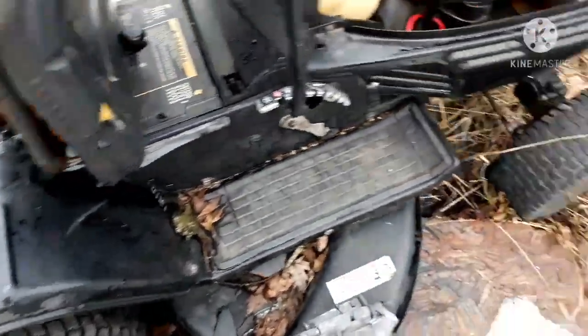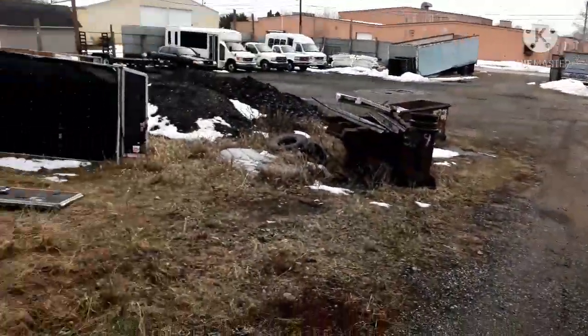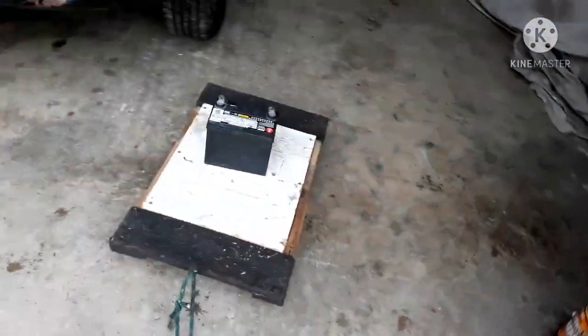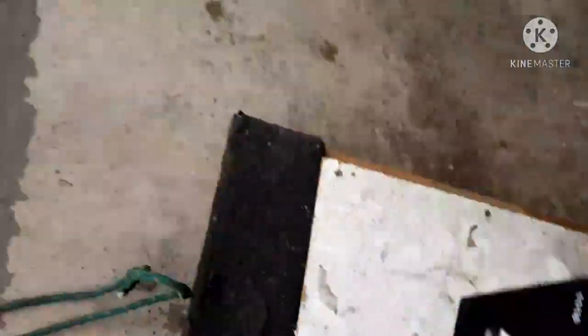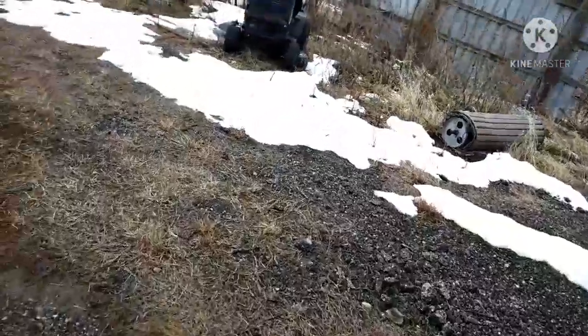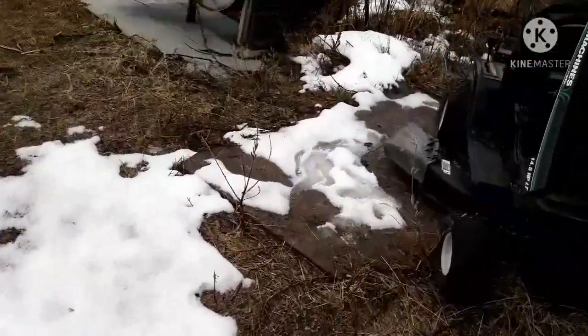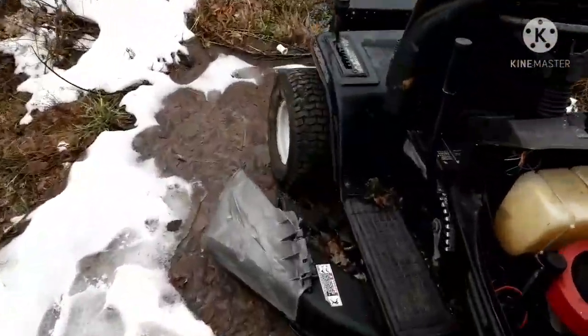If I can get it to crank, I might see if I can get it to start. I might have to put gas in it, but we don't have any right now. I just want to get it to the point where it's going to crank. Yeah, it rained pretty good early this morning. It's actually pretty nice outside. Well, I'm going to get this battery in here and try to crank it over to make sure the starter still tries to crank.